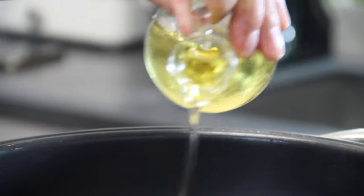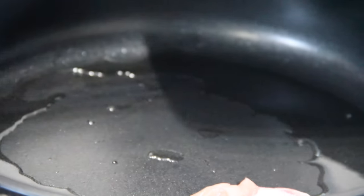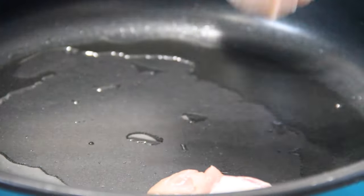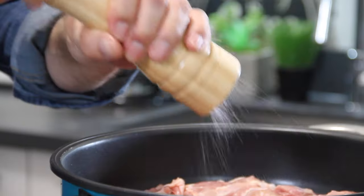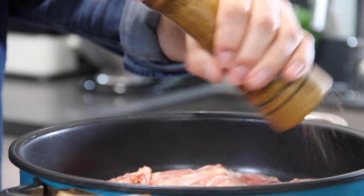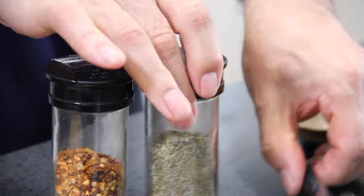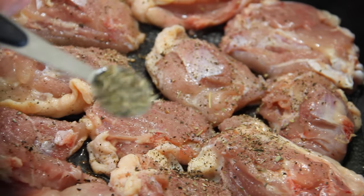The first thing you want to do is add in about a tablespoon of olive oil to a pan over medium-high heat. Grab up about six chicken thighs and throw them into the pan. I'm using skin-on, deboned chicken thighs, but you can use the chicken of your choice. Go ahead and season them up with some salt, some ground black pepper, and then simply a must-have — a couple of teaspoons of Italian seasoning.